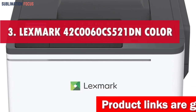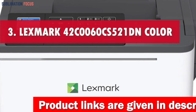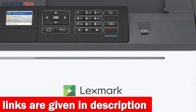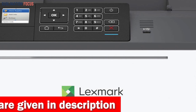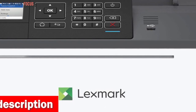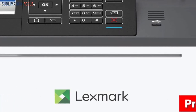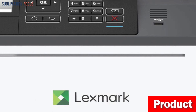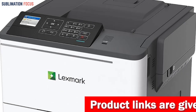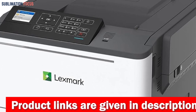Number 3 is the Lexmark 42C0060CS521DN Color Laser Printer. If you're looking for the best laser printer for crafting, the Lexmark 42C0060CS521DN is an excellent choice. The printer is equipped with integrated duplex two-sided printing functionality, allowing for efficient and eco-friendly printing. With a maximum print speed of 33 pages per minute, this printer is perfect for any craft project and ensures swift completion of your printing tasks.